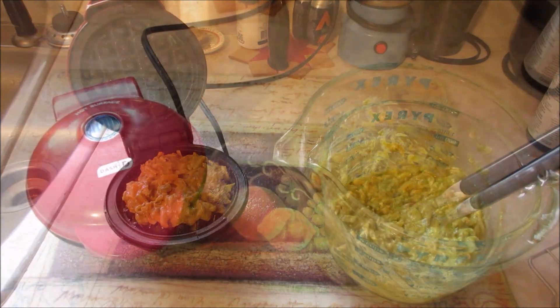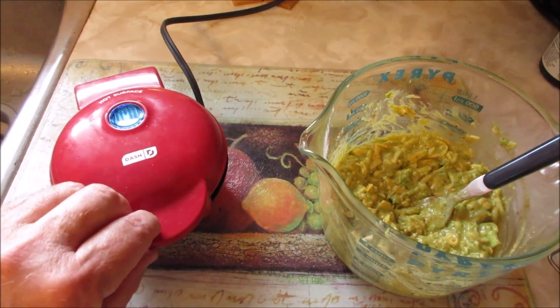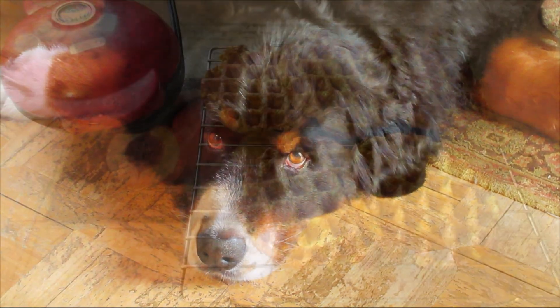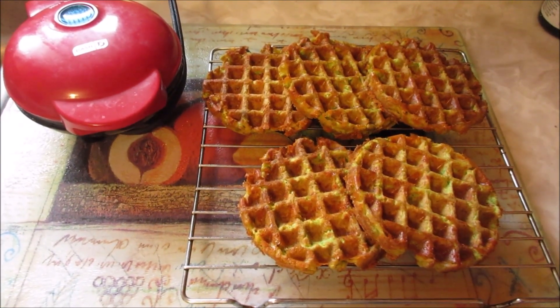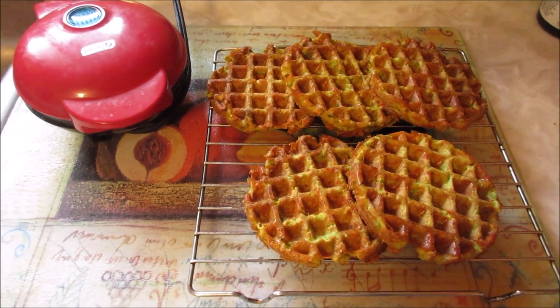The trick is not to overfill it because it'll spill and make a mess all over the place. The mixture has been in there about five minutes, so we'll open her up and see what we get — doesn't look too bad at all. I was able to get five good-sized chaffles out of that mixture, and I will top those with cream cheese and enjoy.